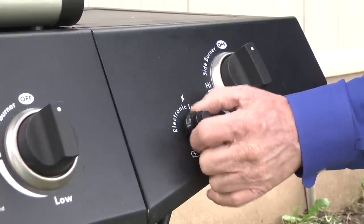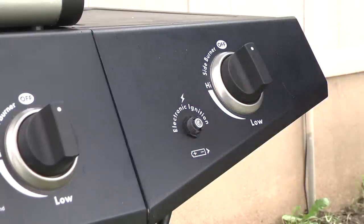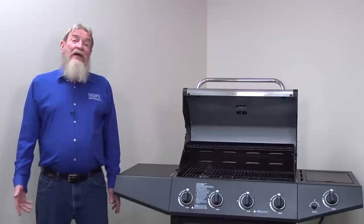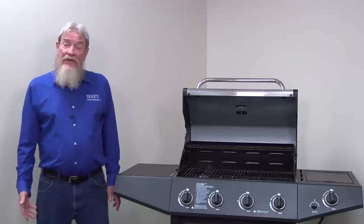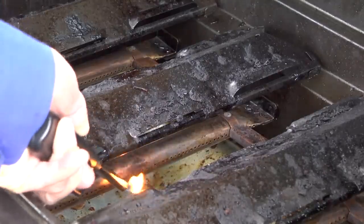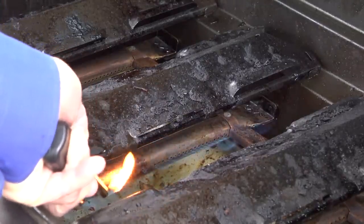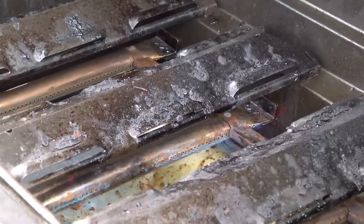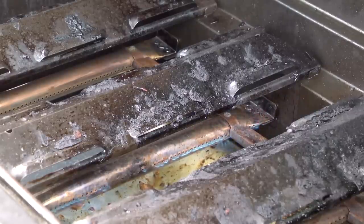If you try to start the grill and find the ignition system isn't sparking, check the battery if your grill igniter uses one. If the grill lights after you replace the igniter battery, then you've solved the problem. If you get through this basic troubleshooting without resolving the ignition problem, try lighting the grill using a lighter to determine whether the burners are getting any gas. If the burner lights, then the grill has a spark ignition system problem. Skip to the section later in this video that deals with sparking failures.